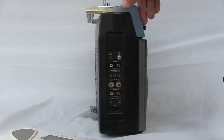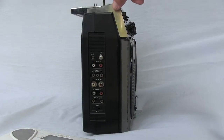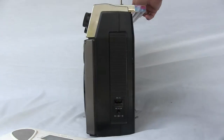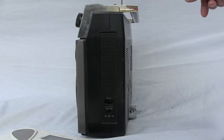Here is the input-output end right here. Go around to the other end — this is the power input end: AC and DC.